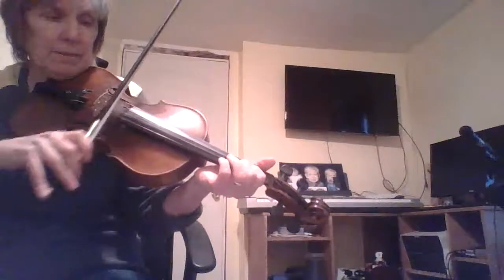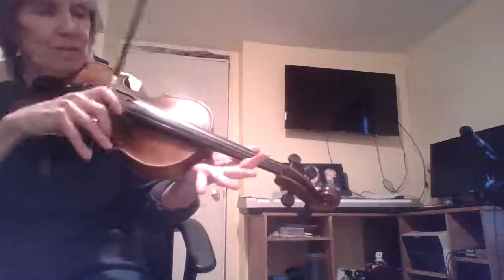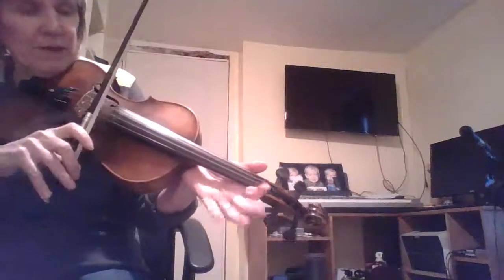Usually the fiddle's tuned in perfect fifths, which sound like 'twinkle twinkle' — that's a perfect fifth — and usually it's a perfect fifth from one string to the other. When you're in A-D-A-D tuning, you just have that one perfect fifth, and you have two octaves of, like, 'here comes the bride' — that's a perfect fourth — and then you have another one, but in the middle.